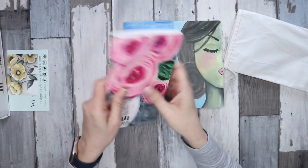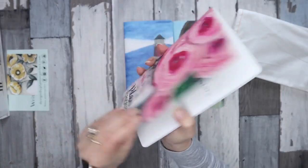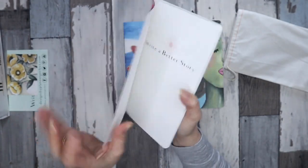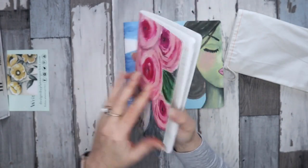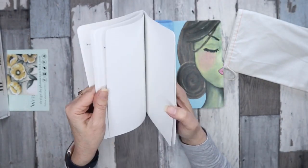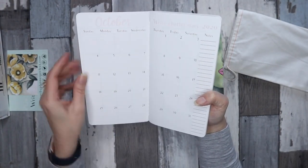The shipping is quite expensive to Australia so I don't know if I'll order from them again. But the cover is almost like a canvasy sort of material, quite thick. I got a monthly and I've got that starting in October.